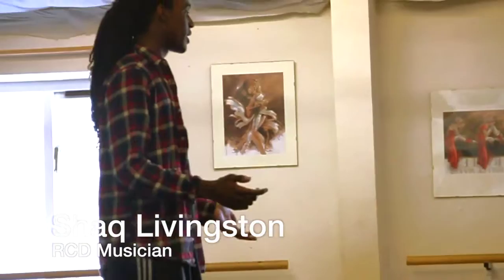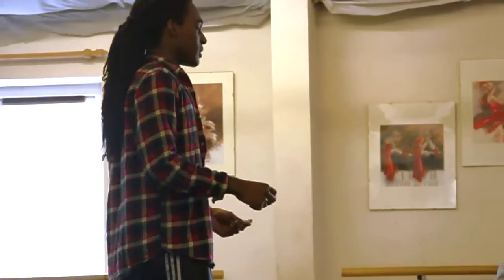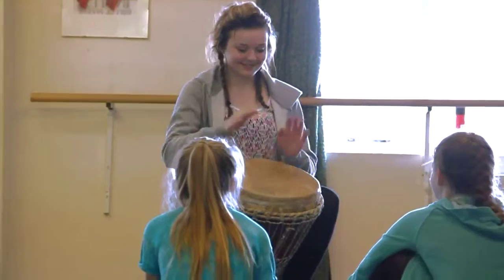When I first started out drumming, when I first picked up the drum, I wasn't amazing. I still had to learn the bass, the tone, the slap, and find the rhythm in myself. So just give it one more try and then we'll go around again. And again. One more time. And another one. Really good. Alright.